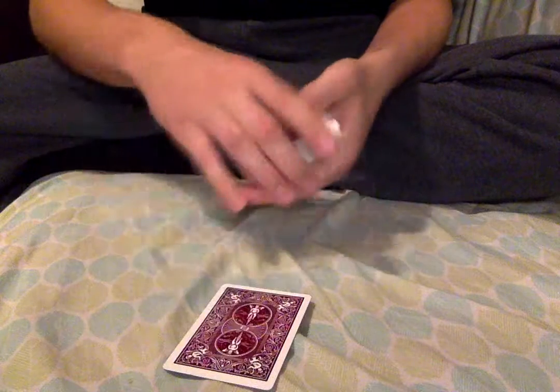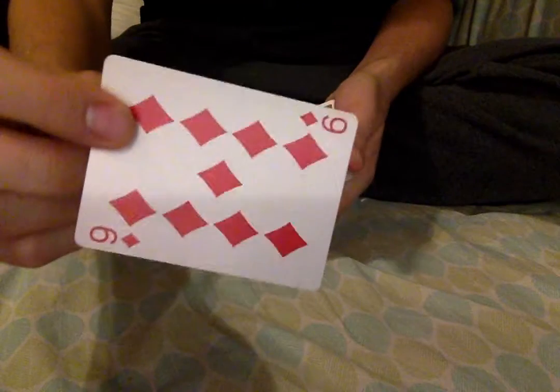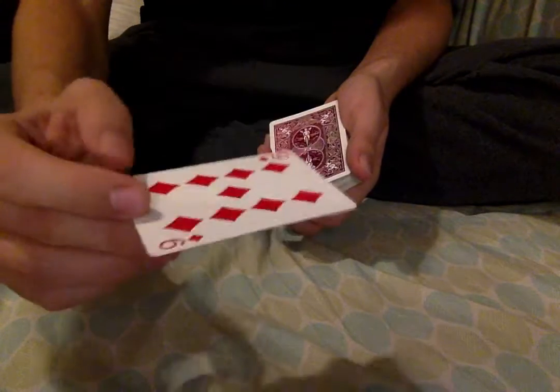All right, this is a little something I've been working on. I wanted to see how it looked. You have the spectator pick a card, and say that's the one that they pick, and it is the nine of diamonds, right? Nine of diamonds.